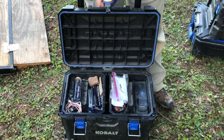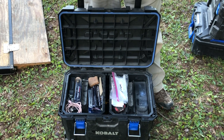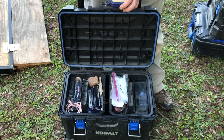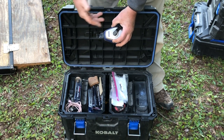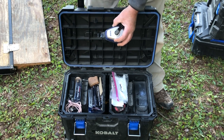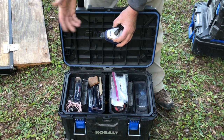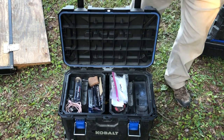I have a chalk string. When we do crown molding, we'll put a nail on the wall, pull the chalk out, and snap it. The chalk comes in different colors. Blue is probably the least offensive color, meaning it's easy to get off drywall — you can snap a blue chalk line and it kind of brushes off. If you get red — a lot of framers use it — red is almost impossible to get off. So stick with blue for finish work.